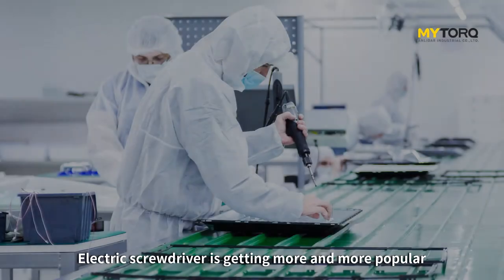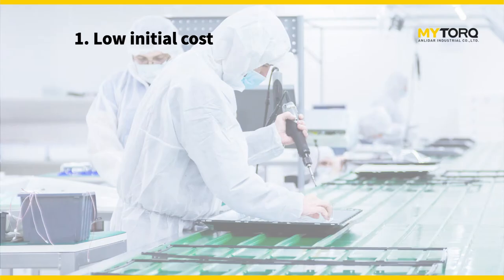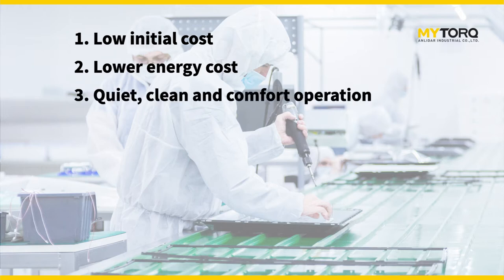Electric screwdrivers are getting more and more popular on assembly lines for the following reasons. First, they have low initial cost. Second, they have low energy cost. Third, they are quiet, clean, and comfortable to operate.